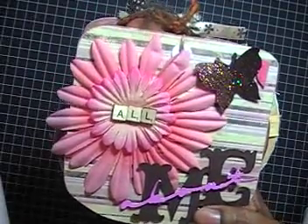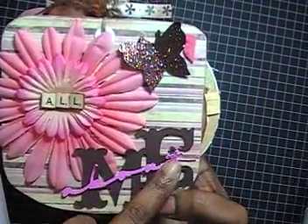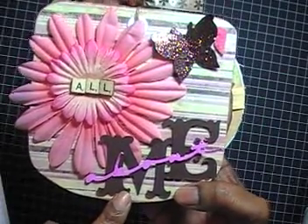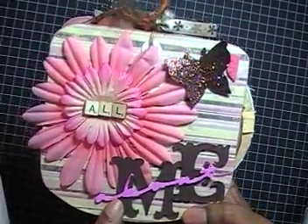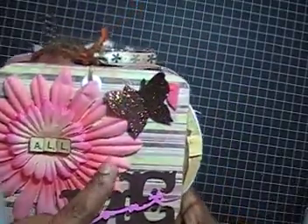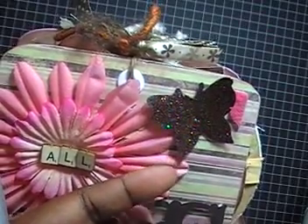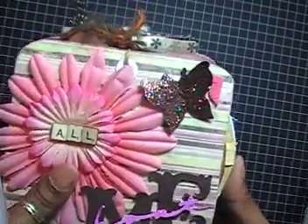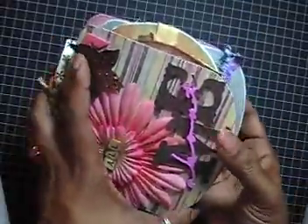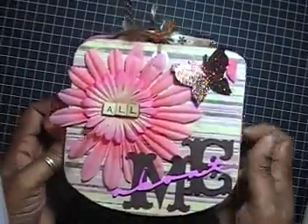The title of the album is 'All About Me.' I used my Cricut Expressions to cut out 'about' and 'me' — the Storybook cartridge and the Opposites Attract cartridge. This butterfly on the front I cut from the Indie Art cartridge and used copper Stickles. Normally albums open side to side, but I decided to make mine open from top to bottom.